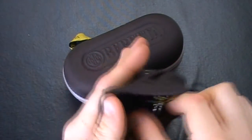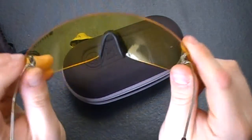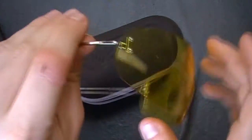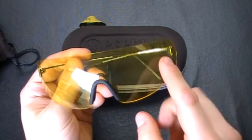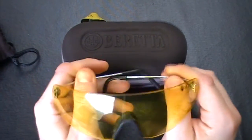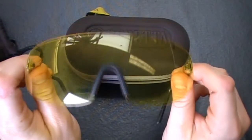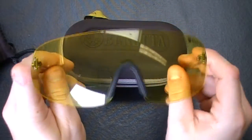Open it up. I have the yellow tint as you can see. It has a metal and rubber nose piece and the Breda logo. These glasses are one piece — just drilled for the ear holders. They are used for clay target shooting, trap, or any shotgun shooting. You will see the clays a lot better — the black clays and orange clays.